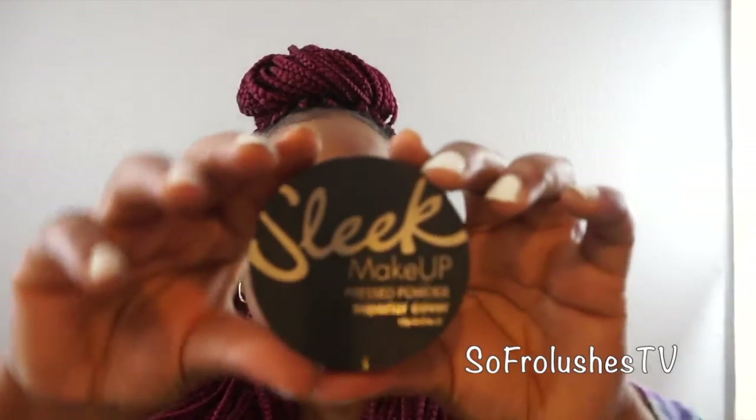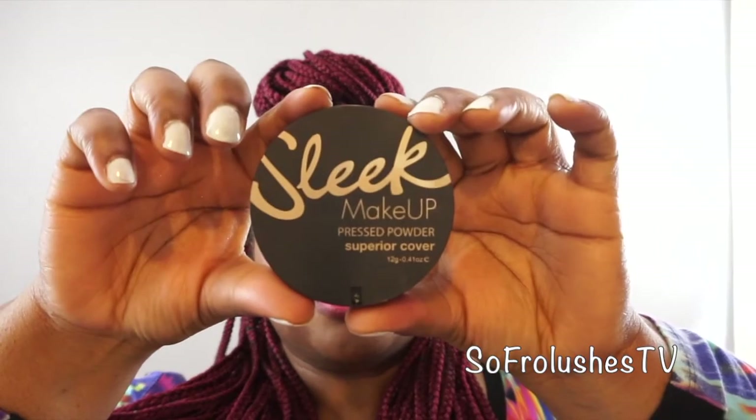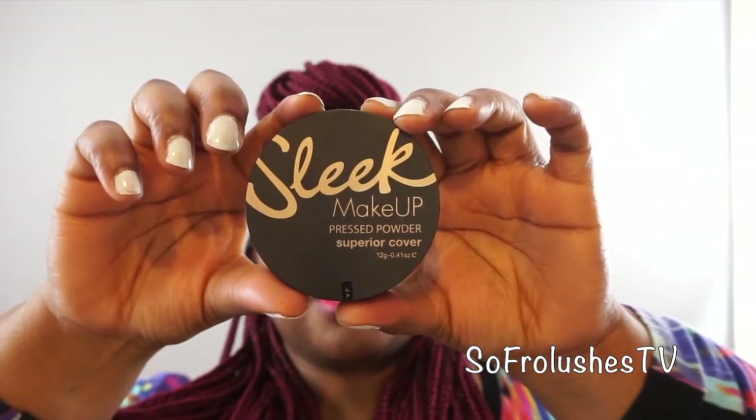I also got some powders because I like having powders now. Even though I've got dry skin, I like a matte-ish or dewy-ish finish. I've got the Tropical Bronze 470 Superior Cover Press Powder.